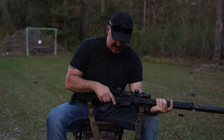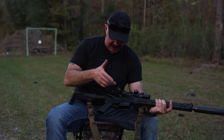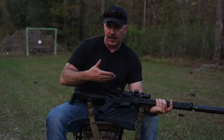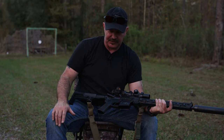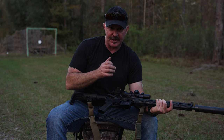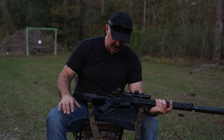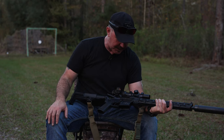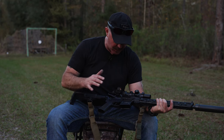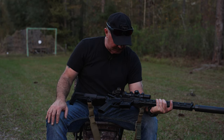I've got a Geissele SSAE trigger — it's an enhanced competition trigger and a two-stage trigger, because this is an all-around gun for me. I don't just use it for bench rest. I like two-stage triggers if I'm going hunting: if I want to take up the slack and change my mind, I can let off. It breaks very crisp and clean at about two and three-quarter pounds the last time I weighed it, and it runs great.